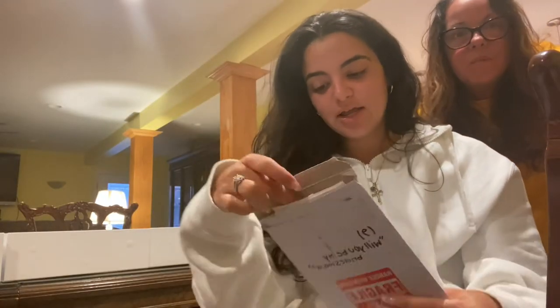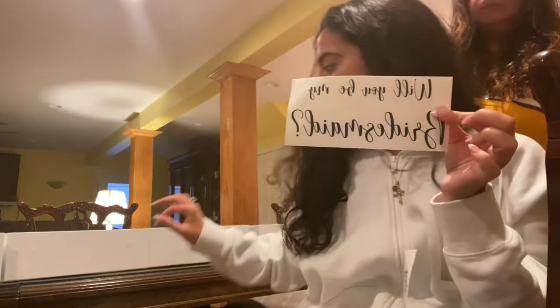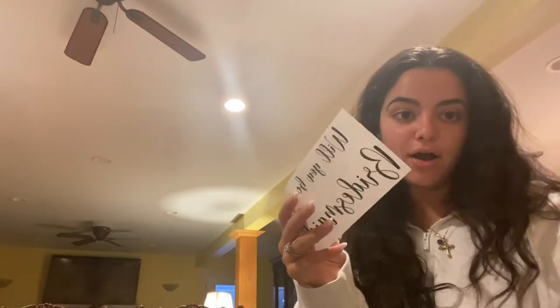The next thing I ordered from Etsy is from a company called Roots and Lace - they made me the 'will you be my bridesmaid' stickers. I'm going to put them on the inside of the box so when the girls open it that's the first thing they see. It comes like this - you peel the back off, lay the decal on, then transfer it with a credit card to smooth it out on the box, wait about 10 seconds, and then peel the front off so the letters stay on the box.